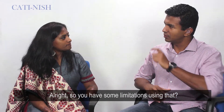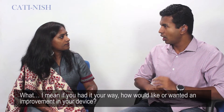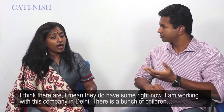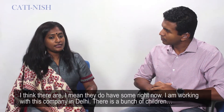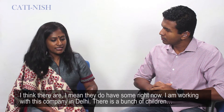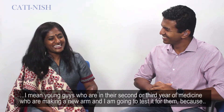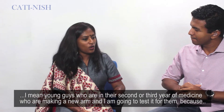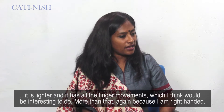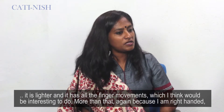So you have some limitations using that. Yes. If you could have an improvement in your device, what would you want? There is a company in Delhi — a group of young guys in their second or third year of medicine who are making a new arm. I'm going to test it for them because it's lighter and it has all finger movement, which I think would be interesting.